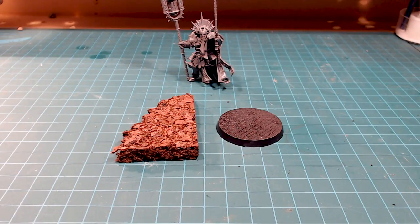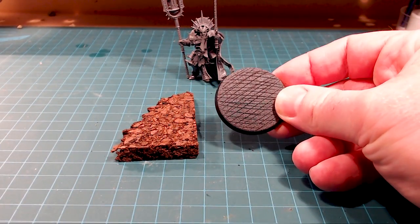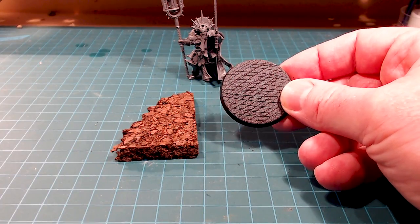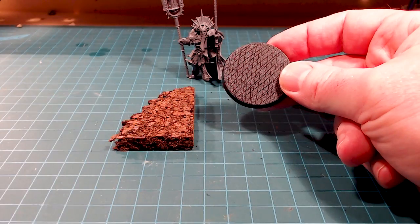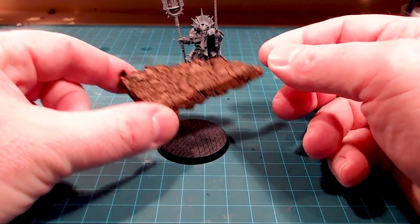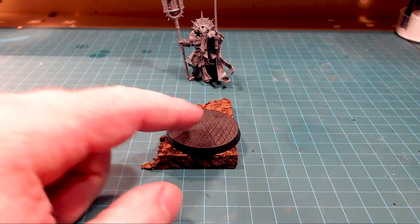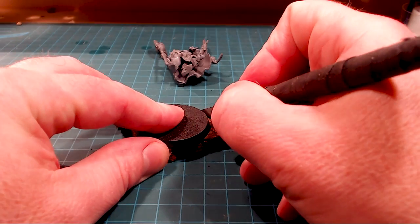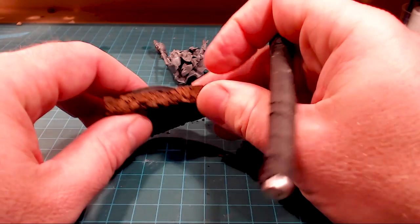I tend to use it for the larger bases. Here we have Lord Veritant's 40mm base — I typically reserve it for characters or for the Custodes. Putting it together is super easy: I'd just stick my 40mm base onto the big 12 by 12 sheet and then literally cut loosely the size of that base with my hobby knife and break it off.